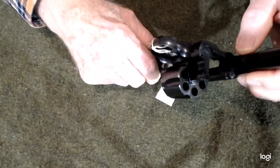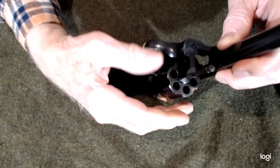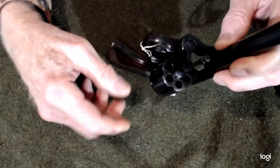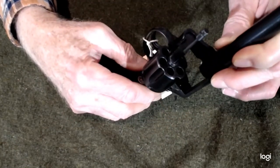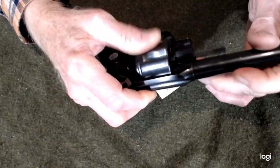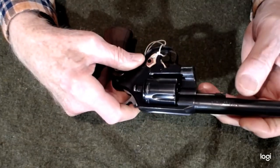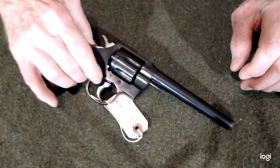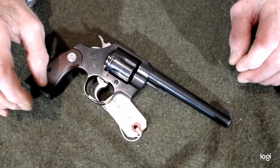If we tilt it back from the other end, we can see that this firearm was kept clean and it wasn't abused. There's not a lot of use on this firearm. The machine marks are still there. The cylinder wasn't spun and spun and spun. It wasn't a cowboy police officer that owned this — it was somebody that appreciated the firearm itself.